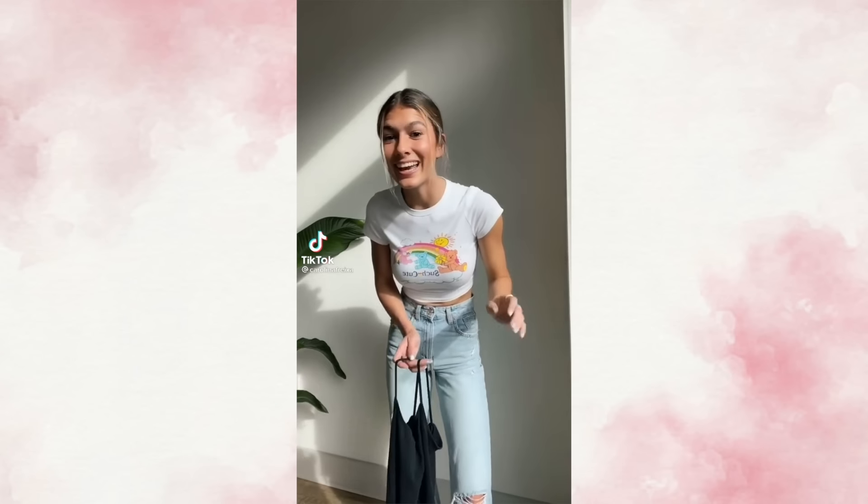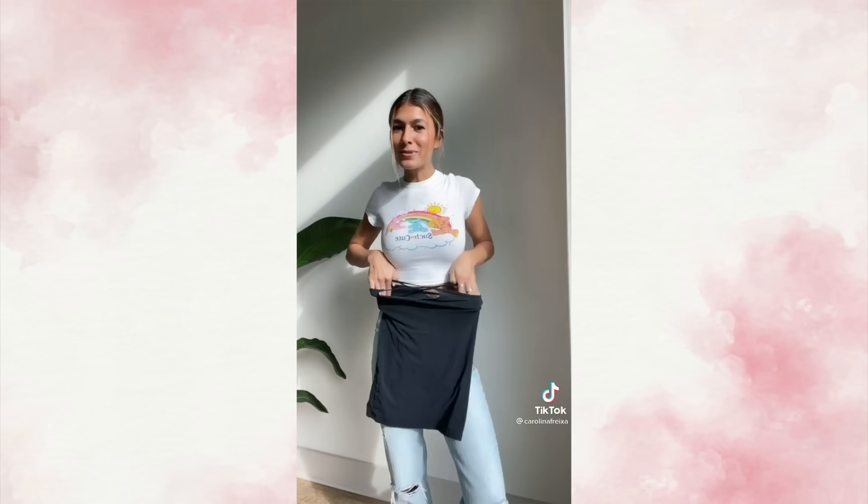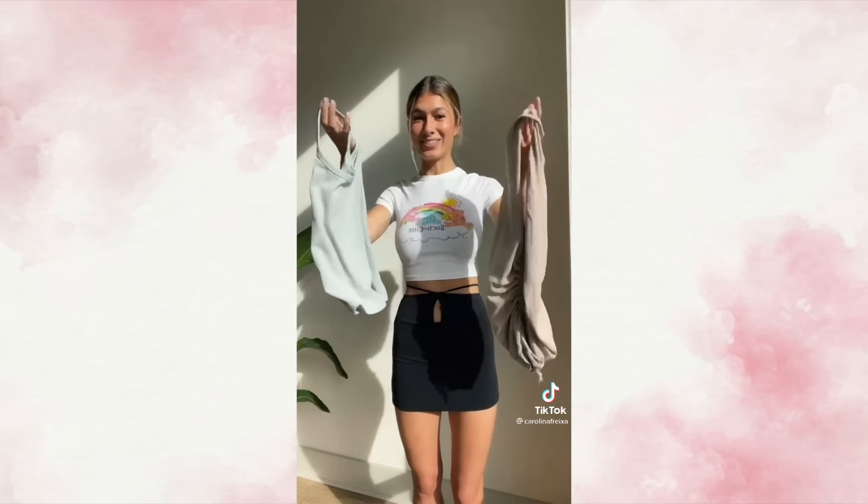This is genius — you take a tank top, cross the straps, and it becomes a skirt. Are you kidding me? Let's see if it works with all of them. What?!